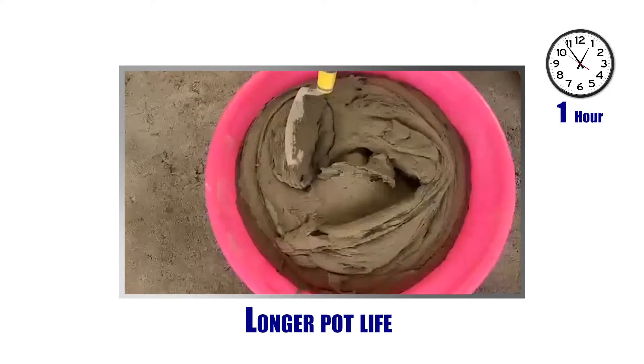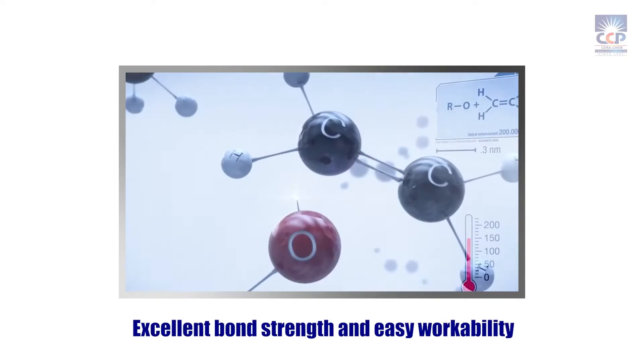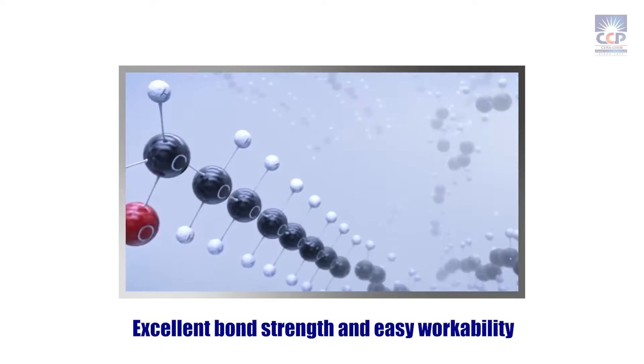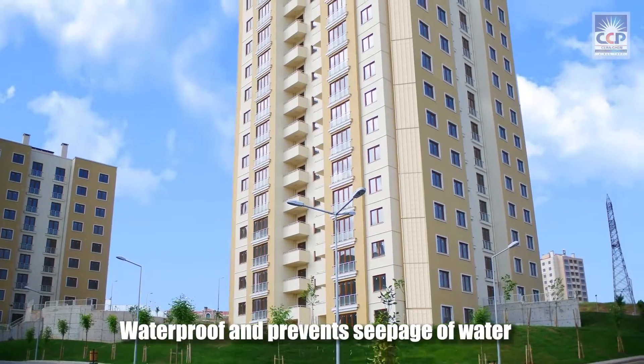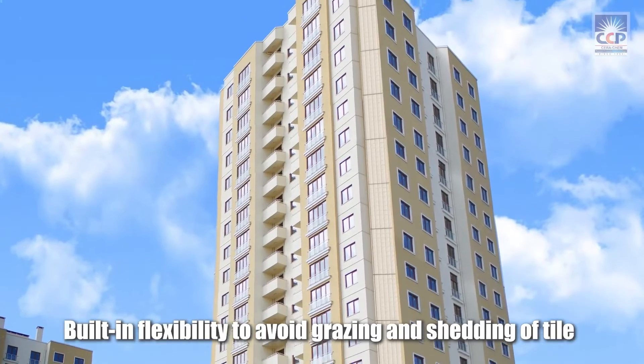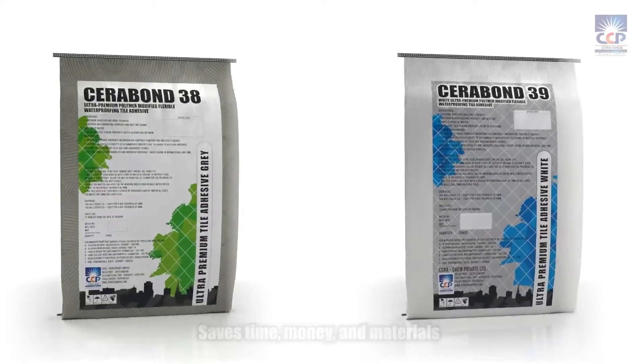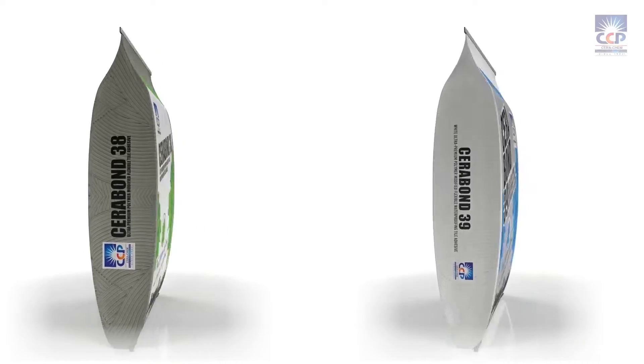Longer pot life. Self-curing properties. Excellent bond strength and easy workability. Waterproof and prevents seepage of water. Built-in flexibility to avoid grazing and shedding of tiles. Saves time, money, and materials — choose the right material to avoid rework.